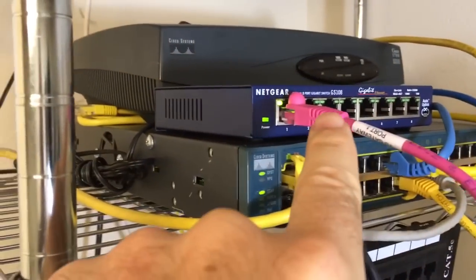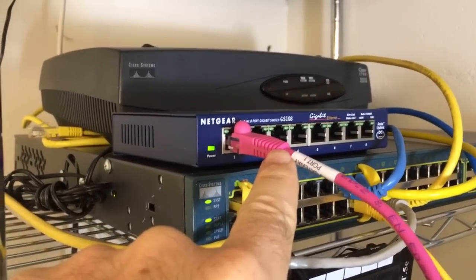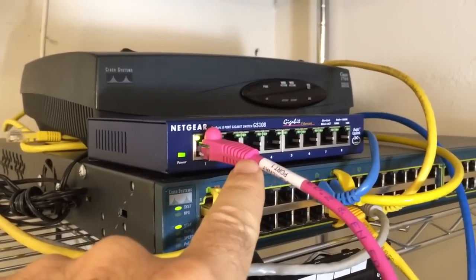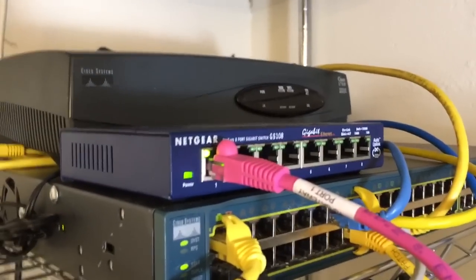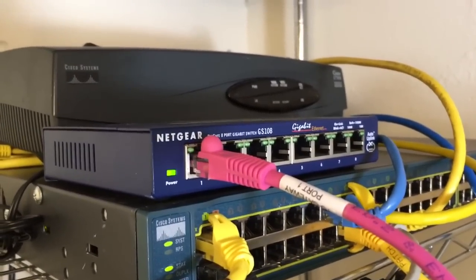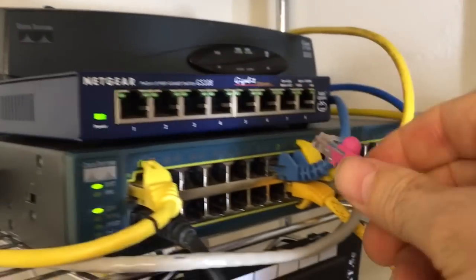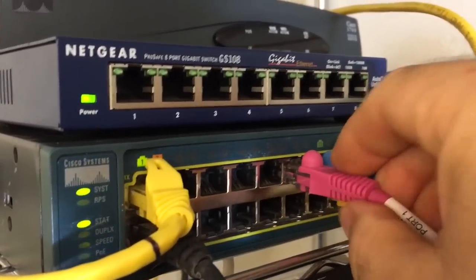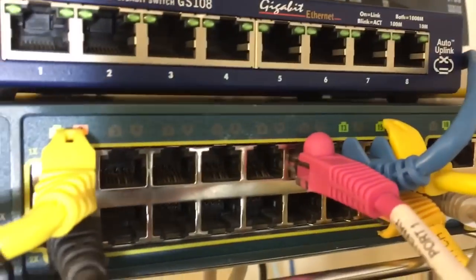This works pretty well in small environments where you only have a few switches. When you have six, seven, eight switches, it could take quite a while and may not be the solution to your problem. Also, this is a dumb switch — this Netgear — so the on-off effect is pretty evident. On a Cisco, or other smart switches like Juniper or Dell, it's going to be a little more subtle because smart switches do a negotiation process.